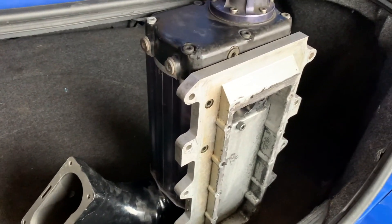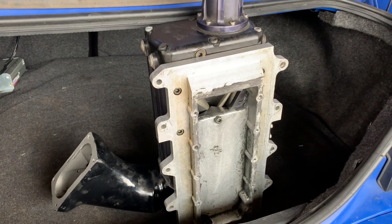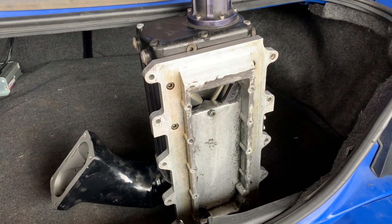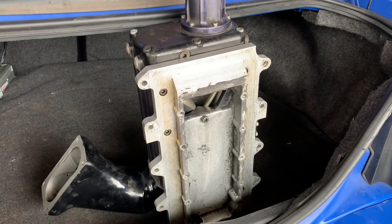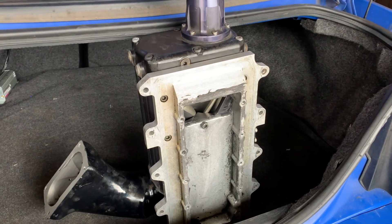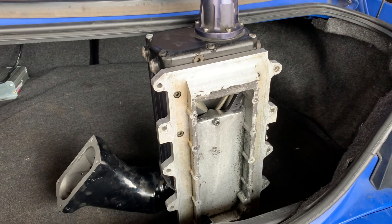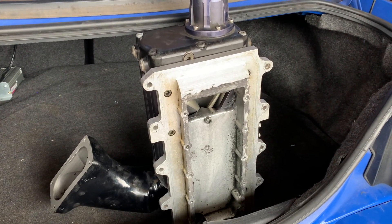It is in very good shape overall. These are very hard to find, and finding one that's not completely destroyed is even harder. One thing I want to mention — I'm not installing this right away. I'm going to finish the house build and the shop first, since a lot of my tools are in storage. I want to have the space before I start tinkering, so it might be about a year before I put this on.